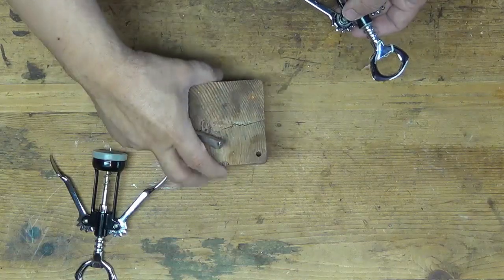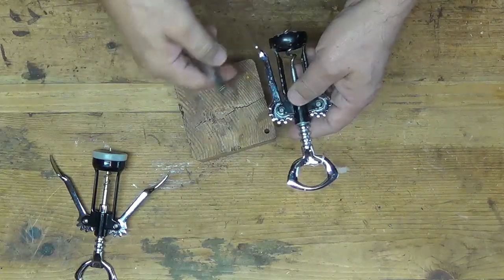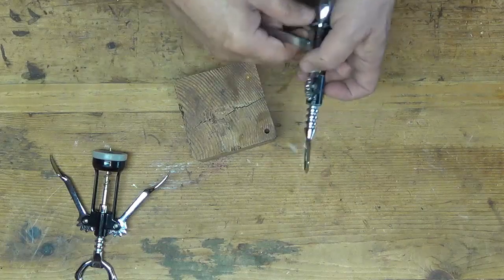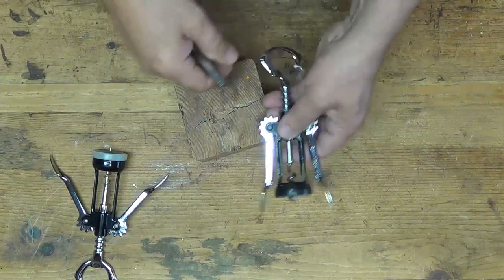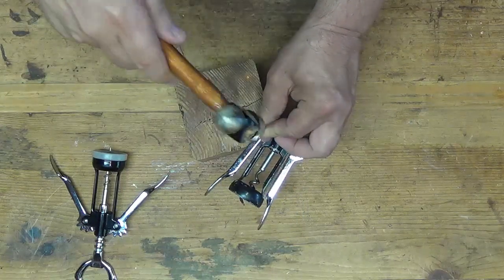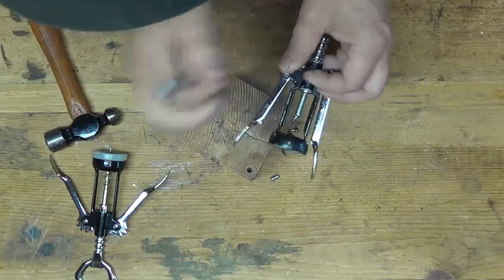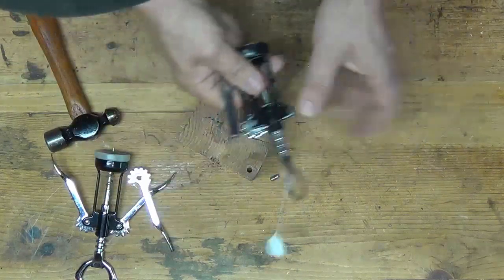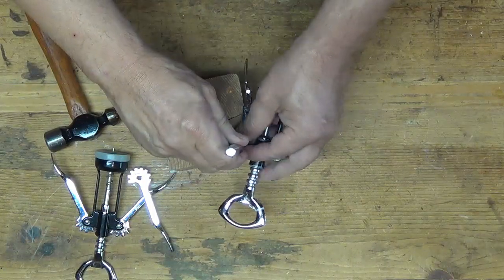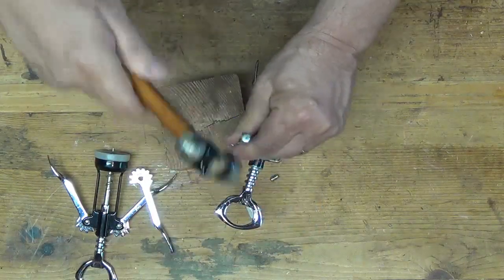This is just a block of wood with a hole drilled into the end grain. These pins, I've found out, are just pressed in there — they're not screwed in, they're not riveted. So you can just place them over the hole and tap them, and they come right out.